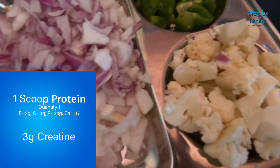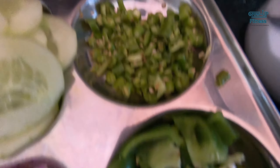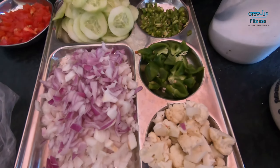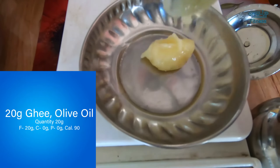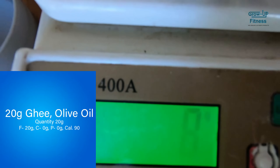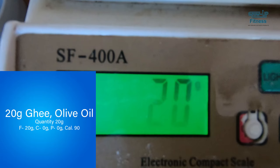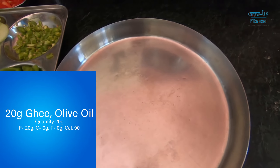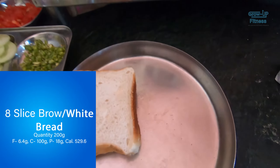We will prepare meals: breakfast, lunch, and peanuts. I will cut the pears and the meat. Now we are going to measure 20 grams. The calorie, fat, protein, and carbs content is high. So you can see how much it amounts to. After that, we are going to measure it and make breakfast.